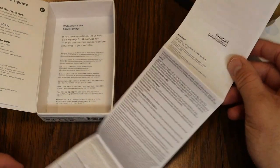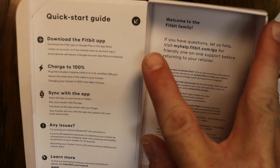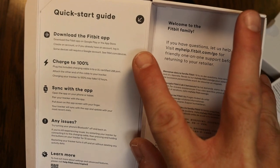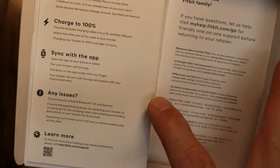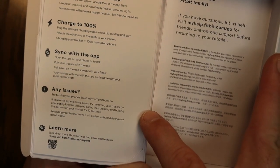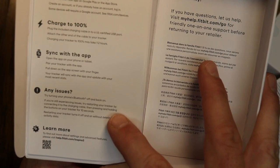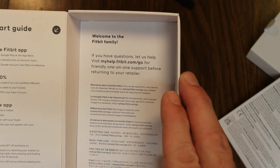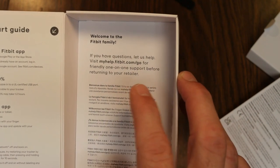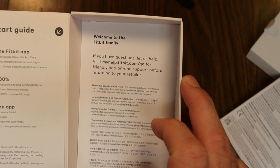Underneath and inside the box we have our Fitbit product information — a large sheet that unfolds — and a couple of things on the inside of the box. We've got our quick start guide with steps: download the Fitbit app, charge to 100%, sync with the app, and if you have any issues go to the Fitbit website. It also says try turning your phone's Bluetooth on and off to help with any issues, and there's a welcome card pointing you to myhelp.fitbit.com/go for one-on-one support.